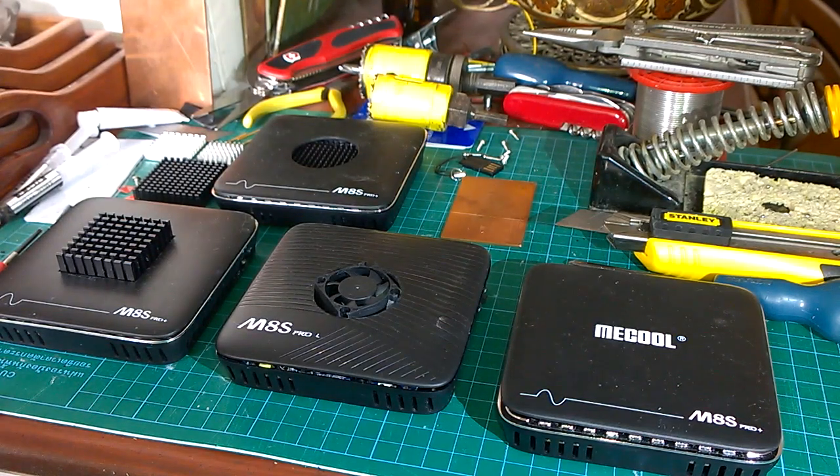My favourite MAS Pro Plus and Pro L active and passive cooling methods to stop overheating, especially in the Pro L. The best passive method is this 38 by 38 by 20 heatsink.